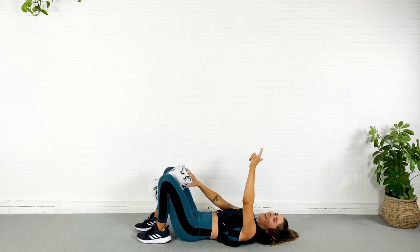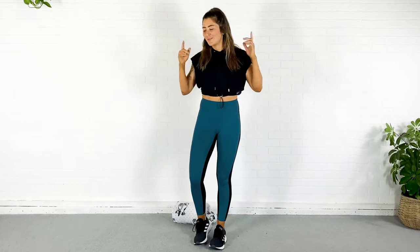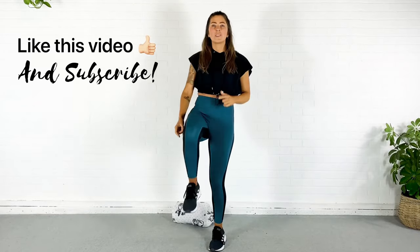Awesome job you guys! Feel free to do this workout again, or what I would do is use this as a burnout round after a lower body strength routine. Do what you want — I'm good with it all. I love you guys. Make sure you like this video, hit subscribe, and I will see you next time.